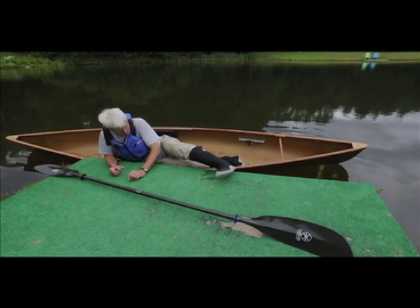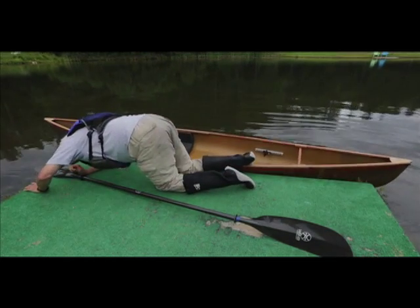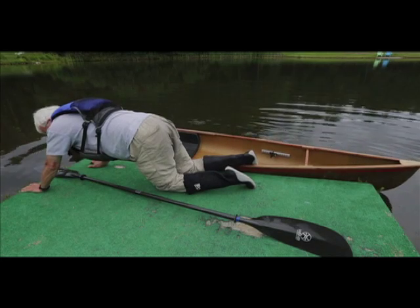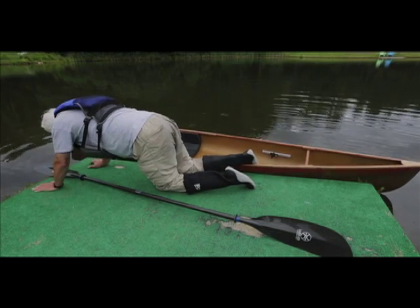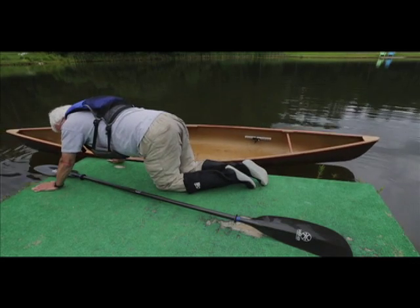Rotate, bring that leg out and swing out. Notice I've held onto the boat with my foot — that gives me a chance to grab onto the hull with my hand.